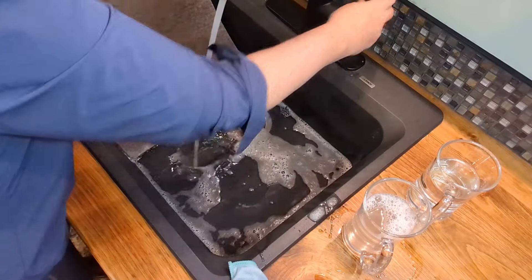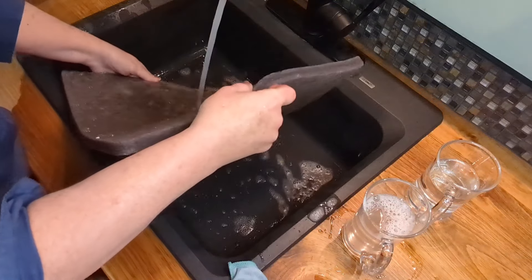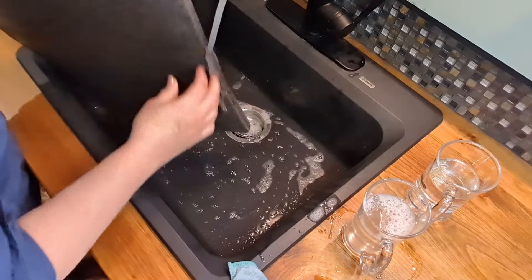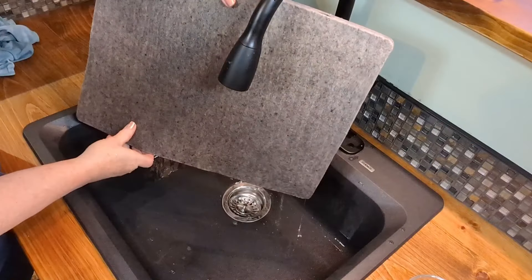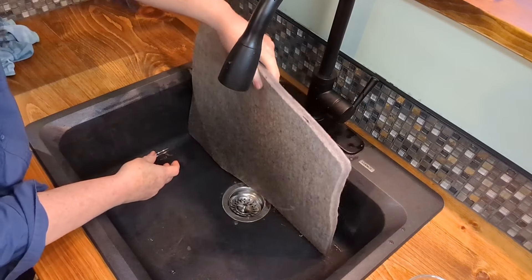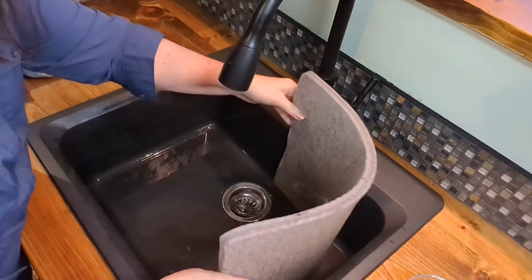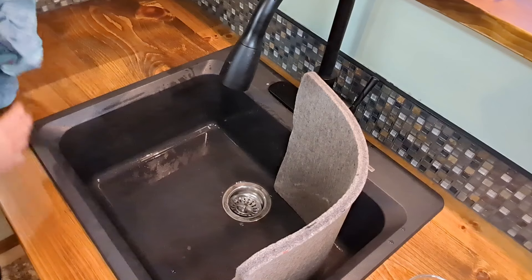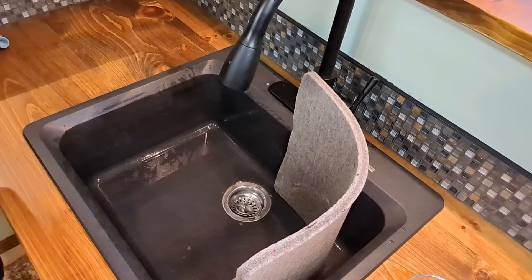Give it a good rinse until you can't see any more soap. Then I'm going to let it stand on its end overnight in the sink and just let the water drain out — it drains fast through the mat, you can see it pouring out of the bottom. If you have a bigger mat, you can do a loose roll, wrapping around the sides of the sink. Just walk away, leave it, and let it dry. This is a five-year-old pressing mat, ready to work for me again tomorrow.